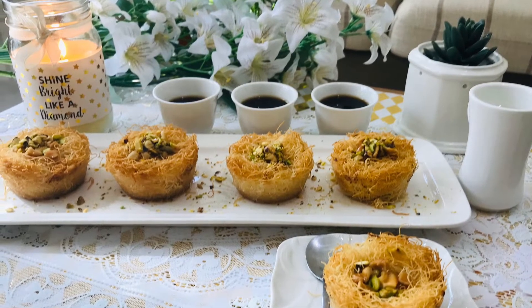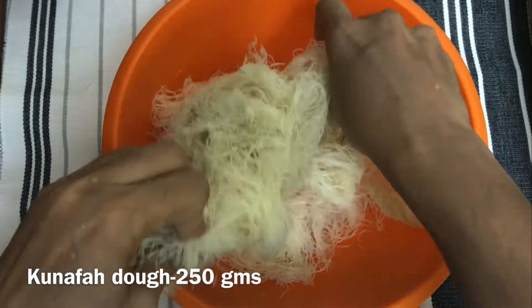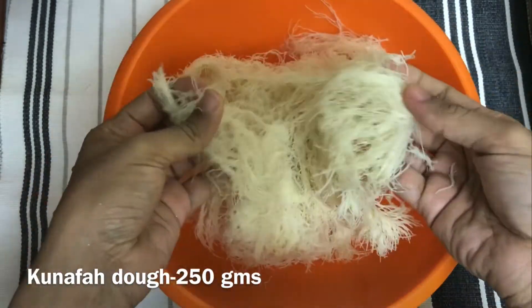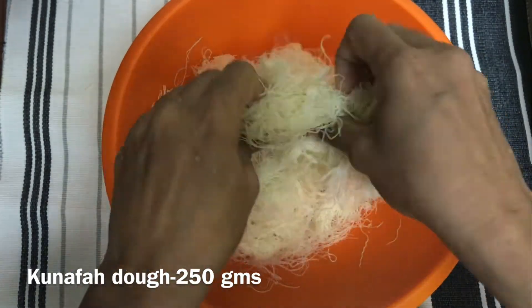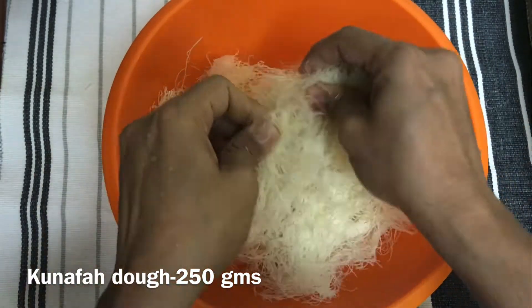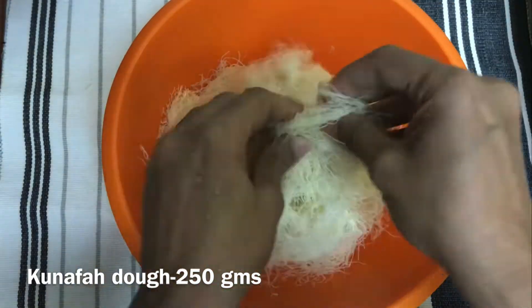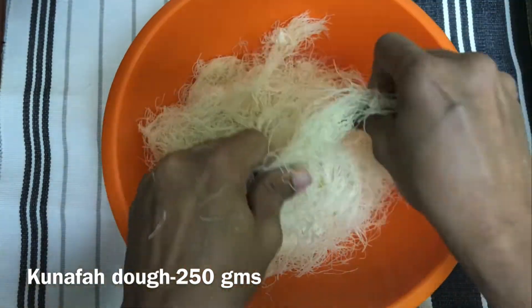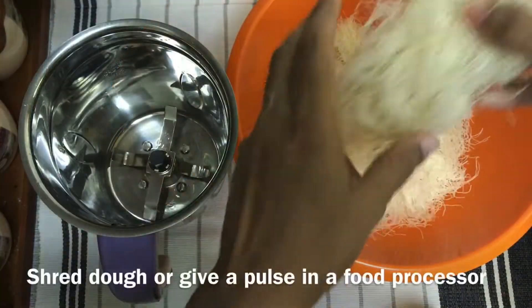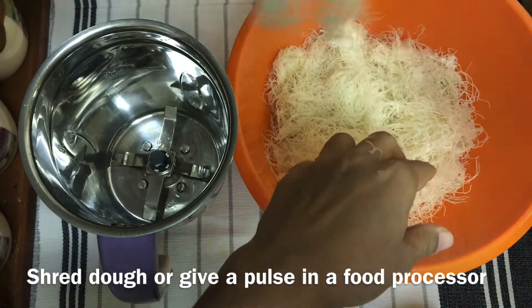I am going to add 500 grams of Kunafa dough. I am going to mix it in a jar so it will be easy to manage.